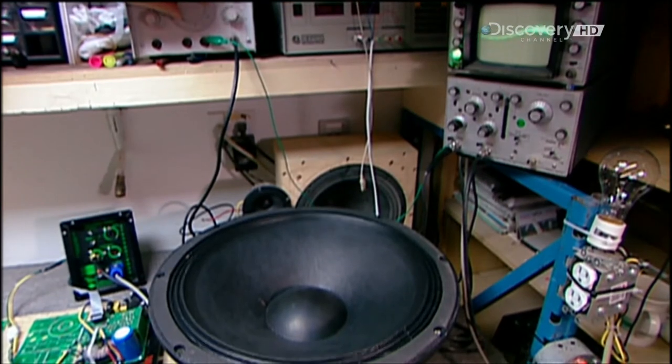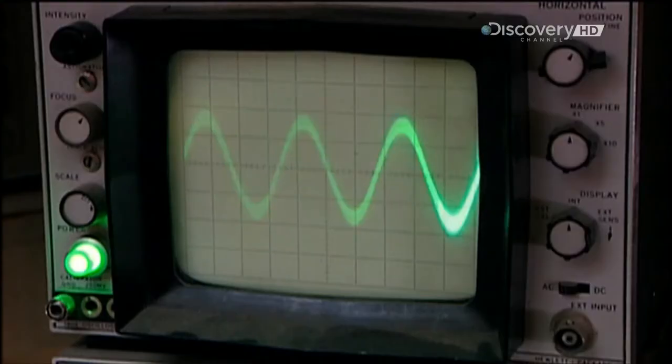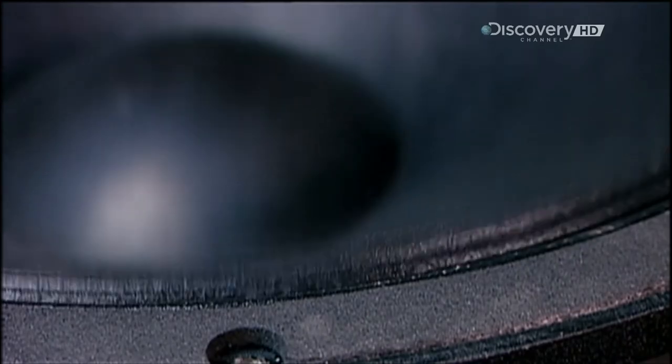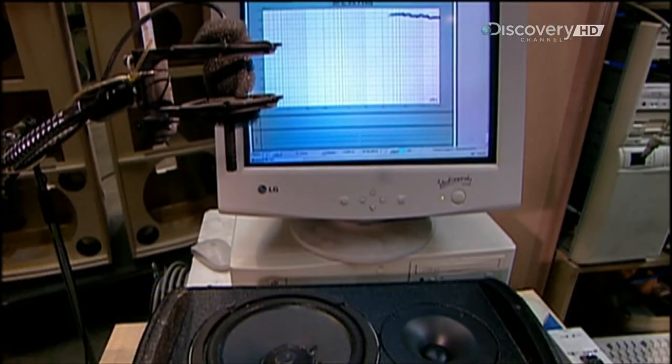The last step is to take the speaker for an audio test drive. They connect it to a machine that transmits different frequencies, making sure the movement of the voice coil and cone isn't obstructed in any way. Then a computer analyses the sound wave the driver sends out.